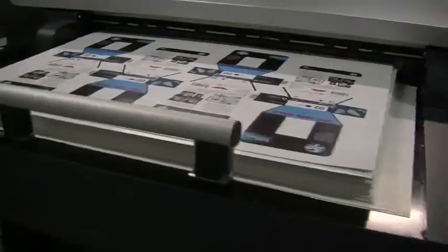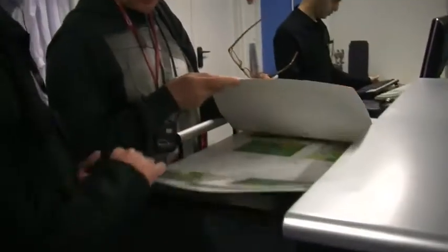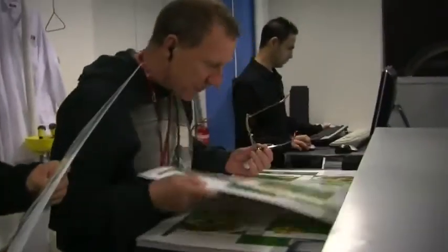We have a standard offset stacker, and at the back end we will also have an inline selective coating unit, able to do both water-based and UV coatings. Basically, at the end there will be a sheet which is printed and coated, just like you would get off an offset press, with the HP Indigo quality and color capabilities that are already worldwide known.